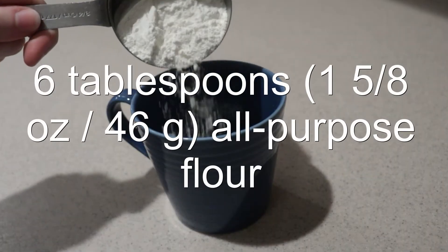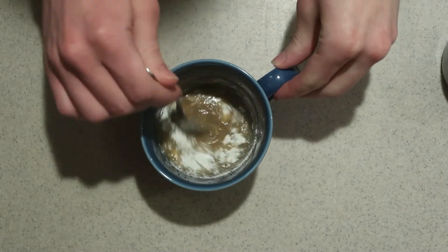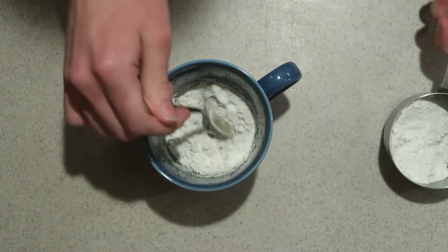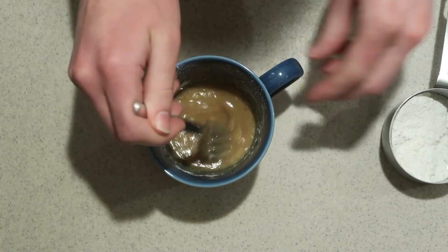Add in the flour a little at a time, mixing just until combined after each addition. I'm switching to a fork because it helps get rid of lumps.